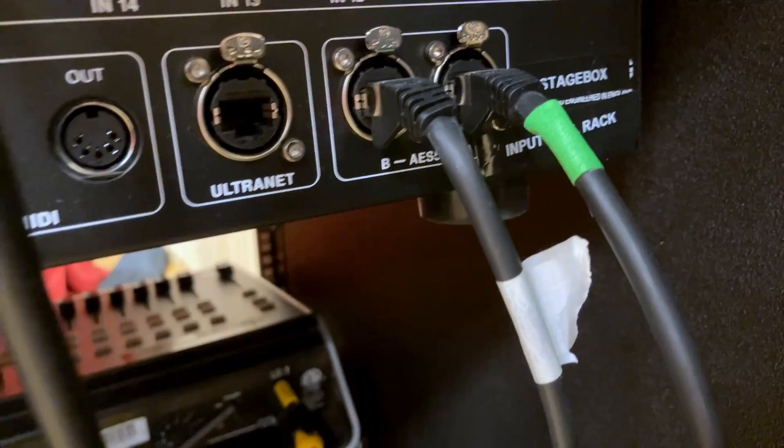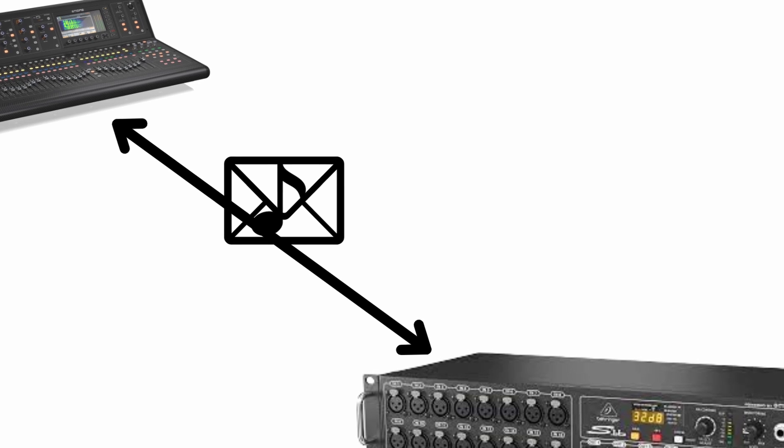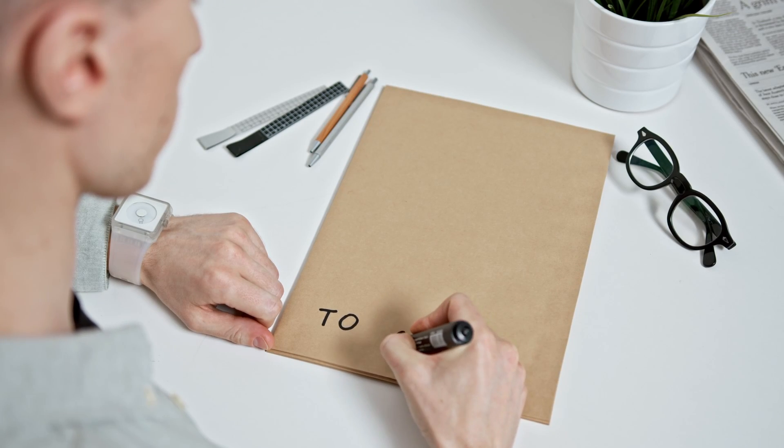Even if you get a Dante stagebox to pair with a Dante-capable mixer, there's actually more in that envelope than just the audio data. Inside the packets sent between the stagebox and the mixer, there's also control data — things like preamp gain and phantom power. The mixer needs to be able to tell the stagebox to turn up the preamp or turn on the phantom power. Even though Allen & Heath and Yamaha both make Dante stageboxes, they use different language to tell the stagebox to adjust these parameters. You might get sound, but you wouldn't be able to adjust the preamp or control phantom power.